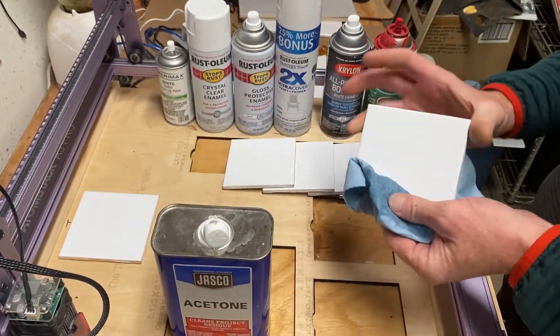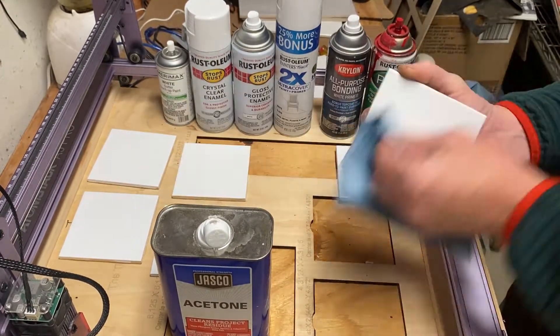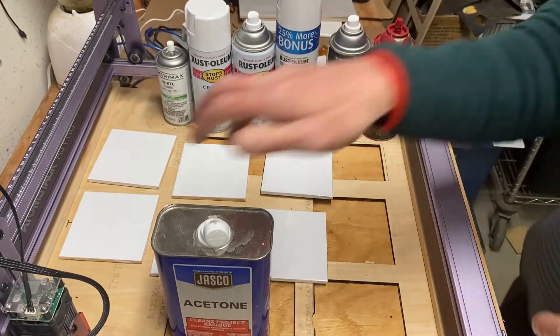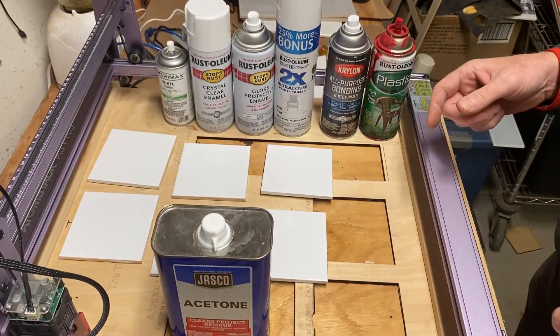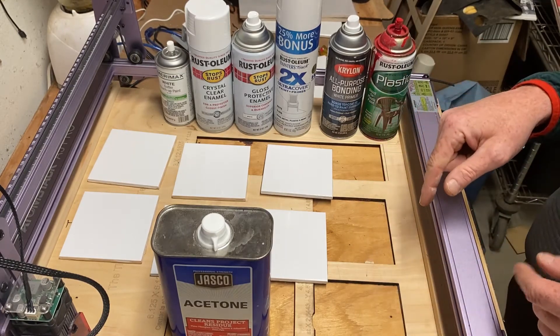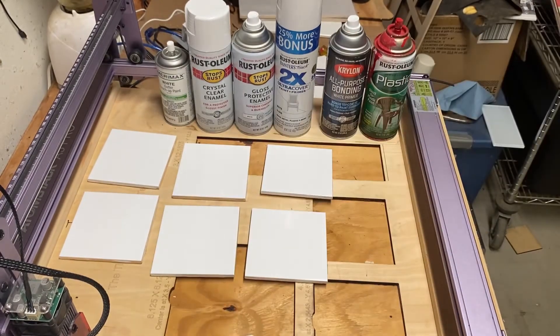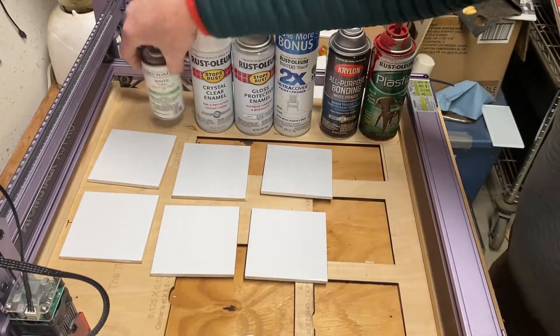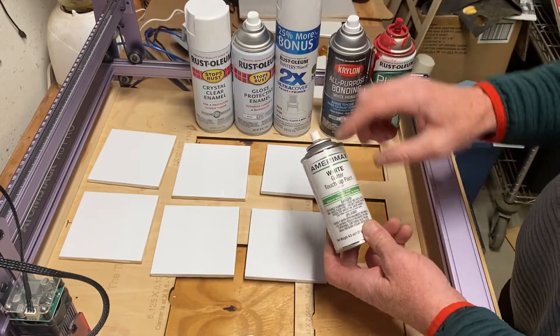We're going to clean each of these with acetone, then take them outside and spray them. We're going to etch the same exact picture on each of them and see how they come out — see if it really matters.